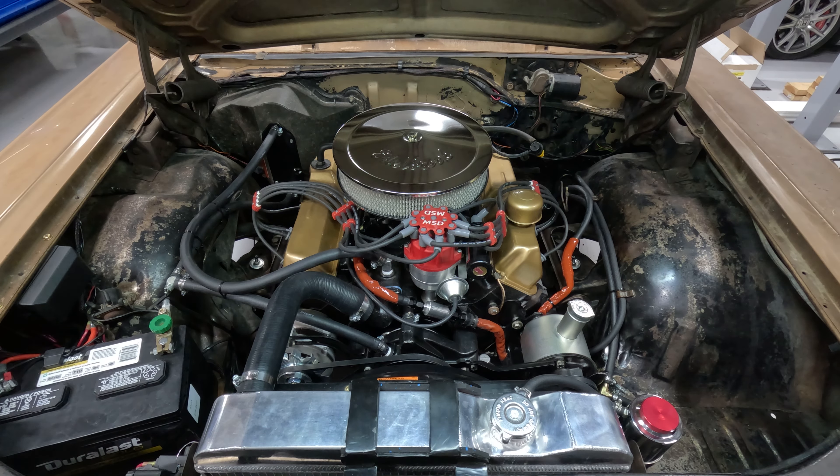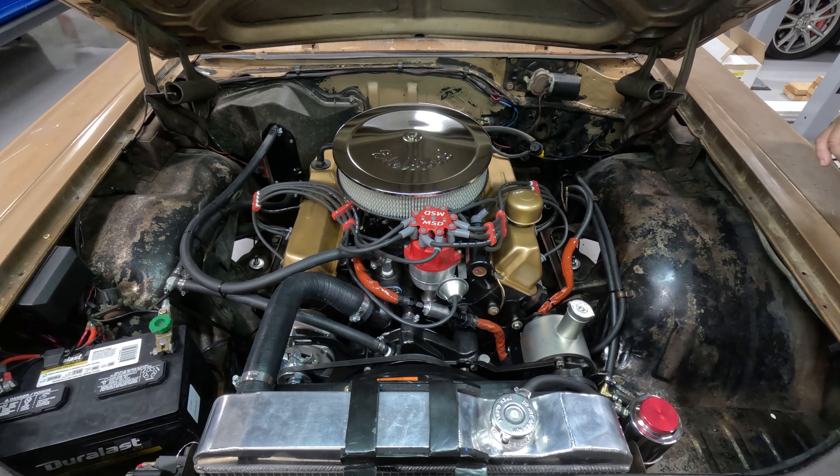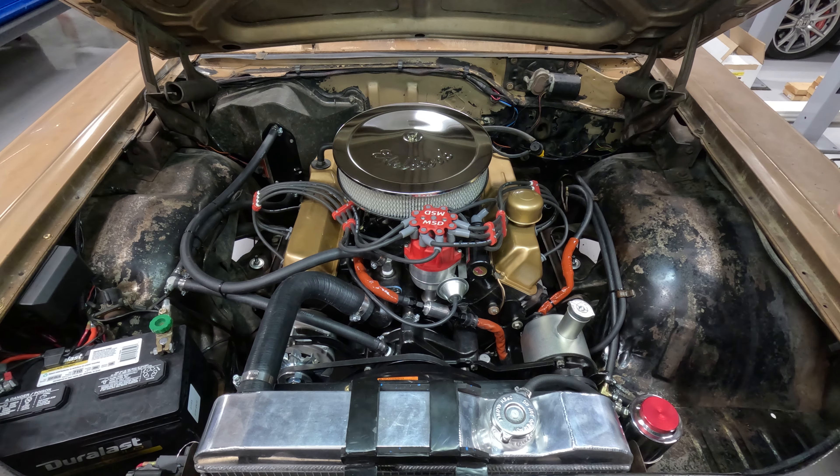I wanted to start this thing up. We've got to check for leaks and make sure everything's going good. At this point all I did was block off the vacuum so we don't have a huge vacuum leak. You guys have never heard it run and I want to hear it run — because car guys, we've got to hear stuff run. Let me point the camera down here so you can see what we've got going on.